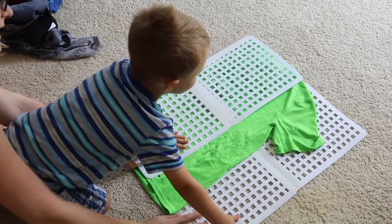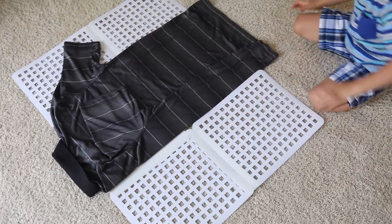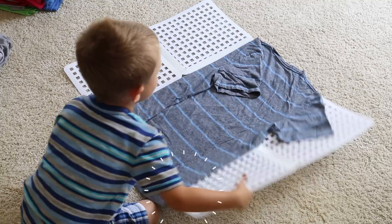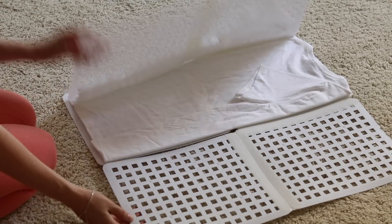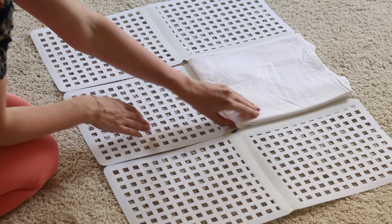Lay it on the ground and put your t-shirt face down with the collar in the center of the top board. Fold over one side, then the other side, fold it up and you've got a perfectly folded shirt. Carson's only four and he got in on the action of folding. The reason this works so well is because of the thickness of the mats but also the holes in it — the shirt doesn't get suction to the side, it falls off really easily and gives you a super clean fold.